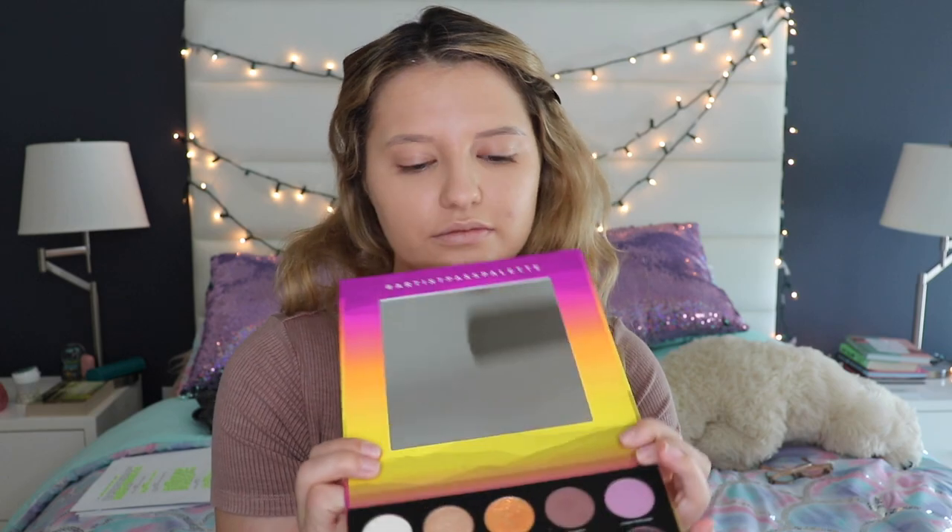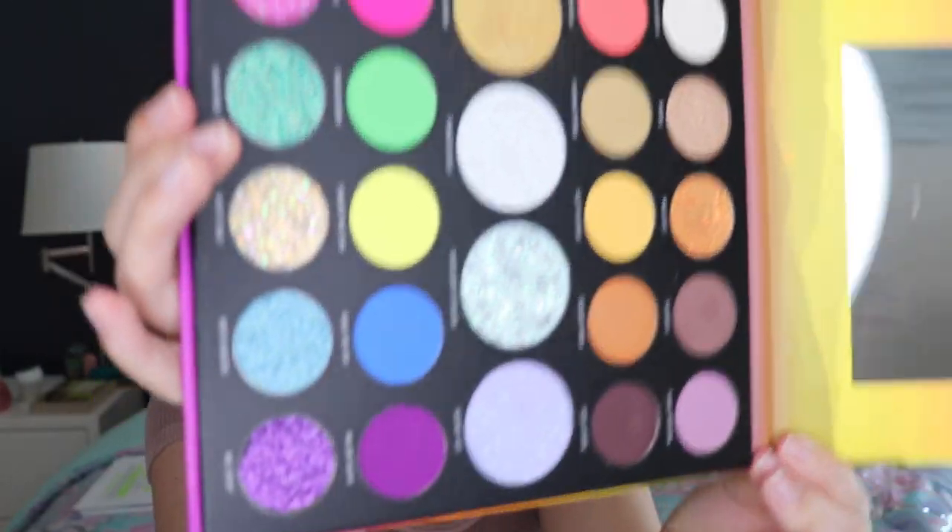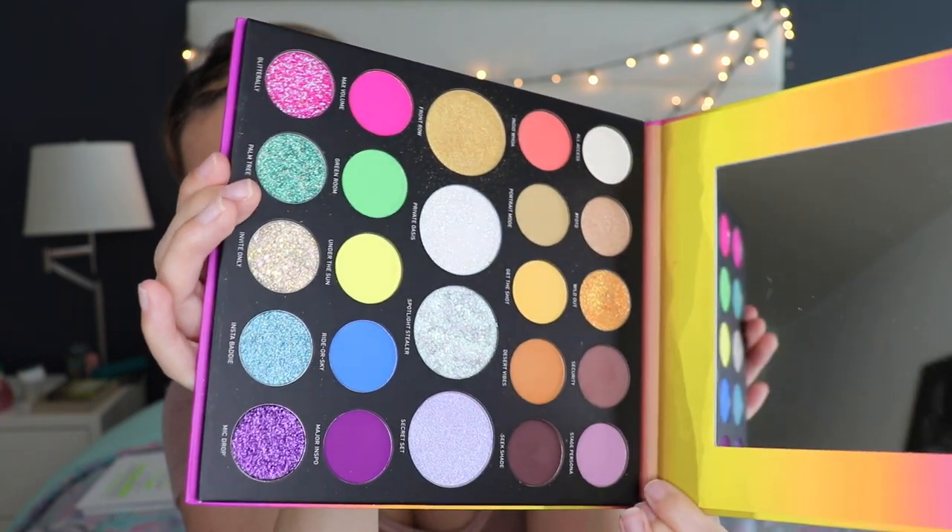Look at this stunning palette — look at all the range of those colors, so pretty, I love them!